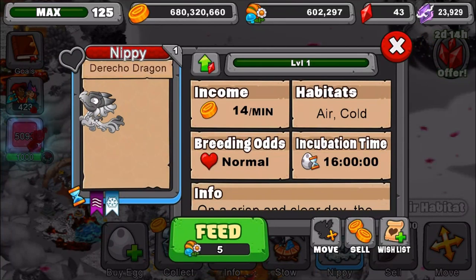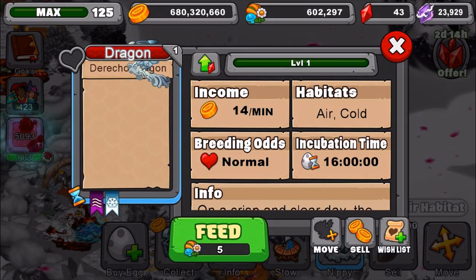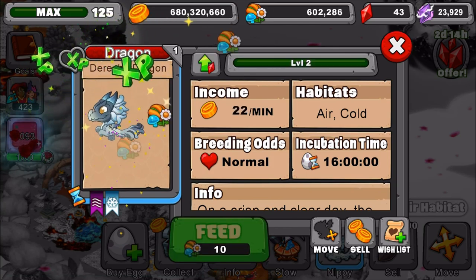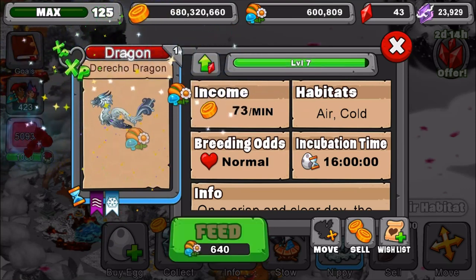Here's the new dragon, guys. We're going to name him Dragon real quick because I like naming all my dragons Dragon. He has a 16-hour incubation time. This is his young form, his teen form, and finally his adult form.